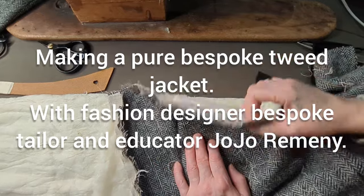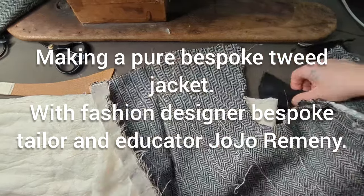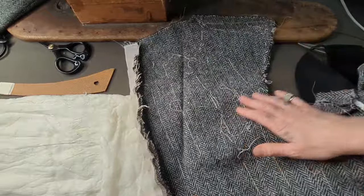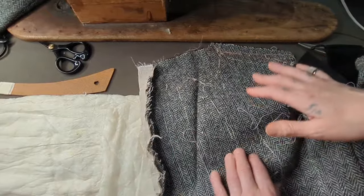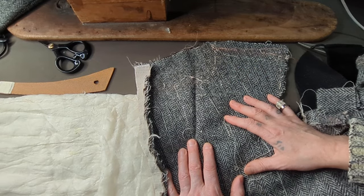Hi y'all, welcome to my new little vlog. I'm just continuing on making this beautiful tweed bespoke jacket. I had a brief fitting with my client, because I'm experimenting with the fitting and how he wants things done.